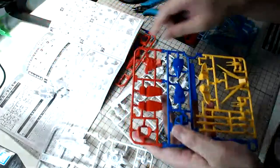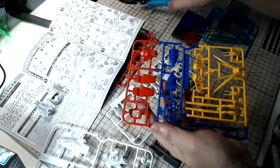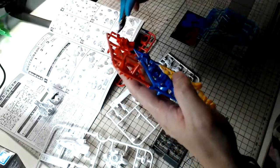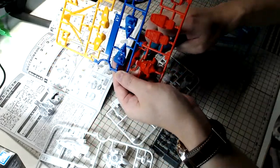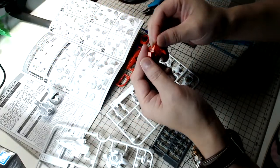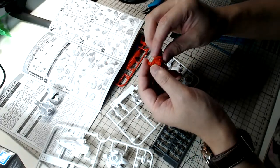I won't be replying in the chat because I'm all alone and I can't be typing on the keyboard while building, so I'll try to talk to you guys as much as I can via monologue. Great to see all of you coming in.